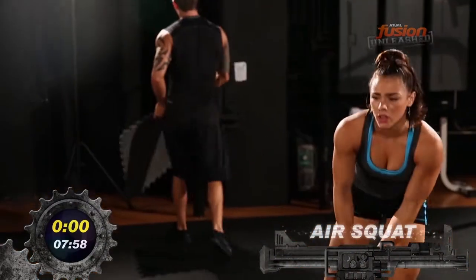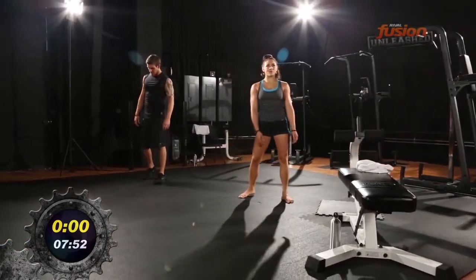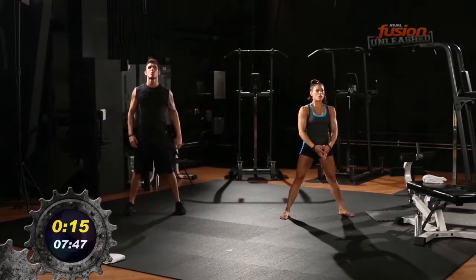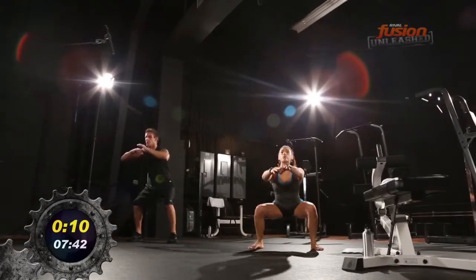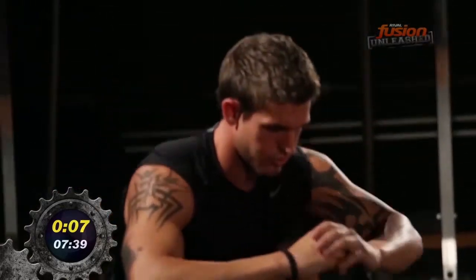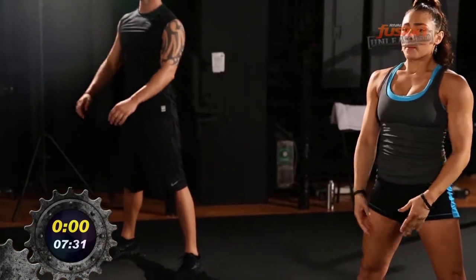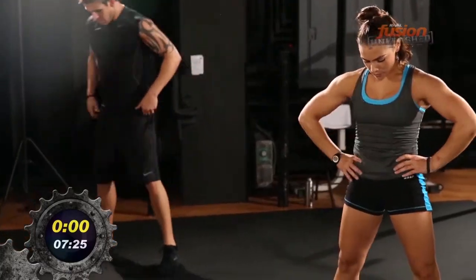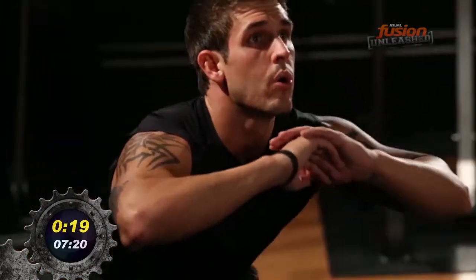We're going to get right into squats. Pace yourselves — these are going to be challenging. It's not about reps, it's about time — 20 seconds of squats, go! Deep squats — get the butts down, chin up, chest out. Nice pace. You got eight rounds of these. Well done — ten second break, shake it out. Not a long break, get right back in it. Deep squats — it's all about form and pace. Round two begins.